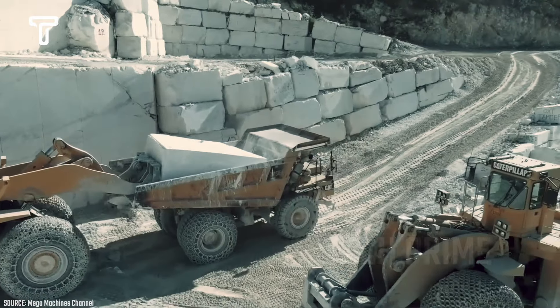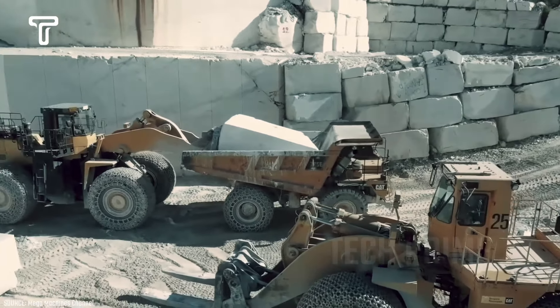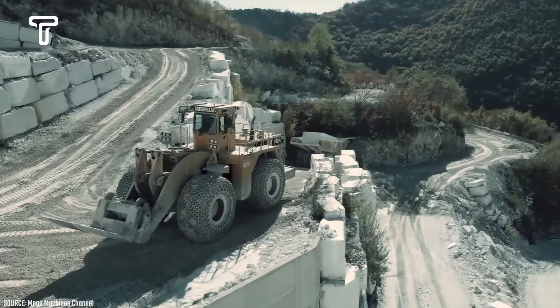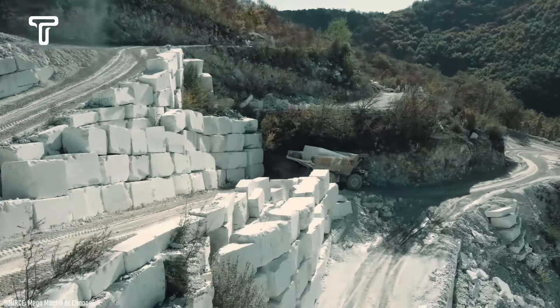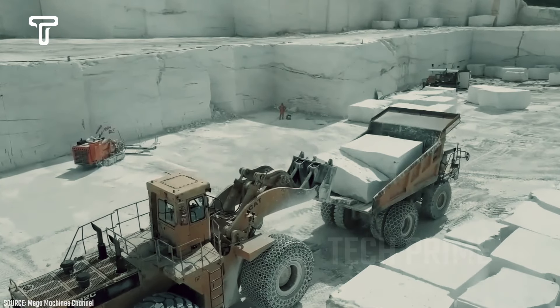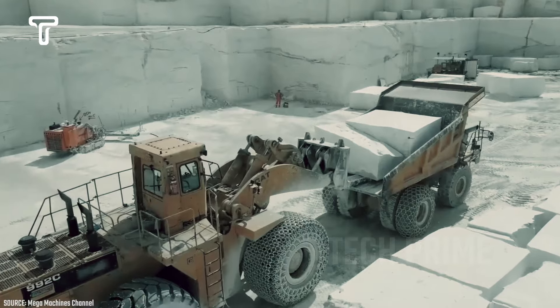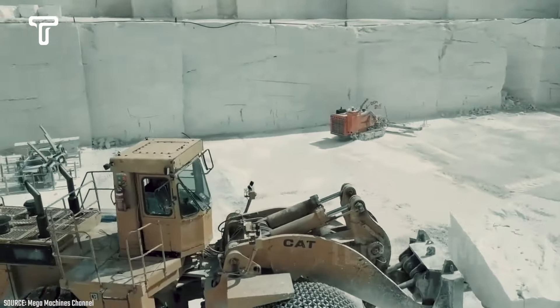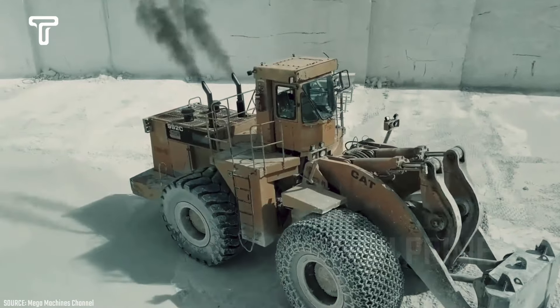If the path allows, the marble will be transported using a dump truck. This process also requires extraordinary skill and expertise from the heavy equipment operator. Loading such massive marble onto a dump truck is no easy task. Even a slight mistake could cause the company to lose a dump truck due to improper placement of the marble. Therefore, these workers are well trained in handling this process.